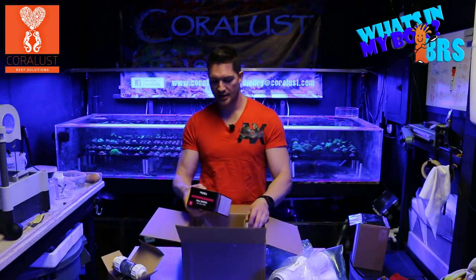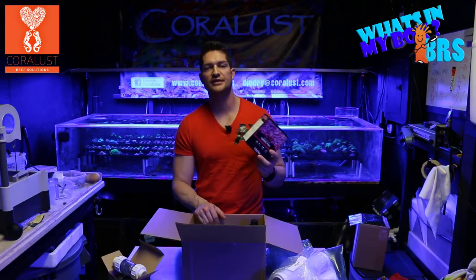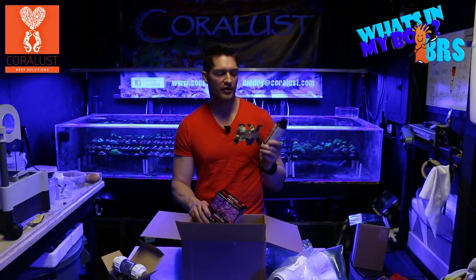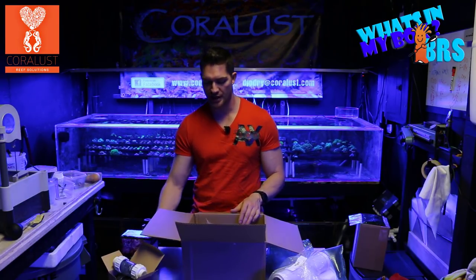We also got the Red Sea Iodine Pro Test. One of the reasons I wanted to test my iodine is because I want to dose — I know how important iodine is, and if you're dosing without testing you can run into problems. Not only did I get some supplemental iodine from Brightwell Aquatics, but I also got a test kit to check and make sure. For those of you who like to dose, always test if you can.